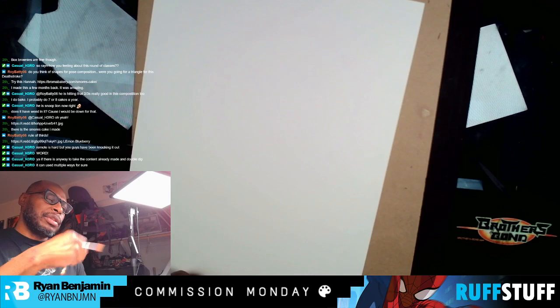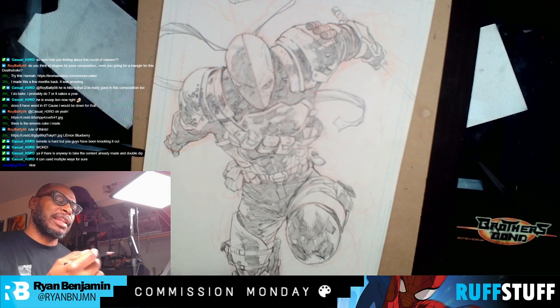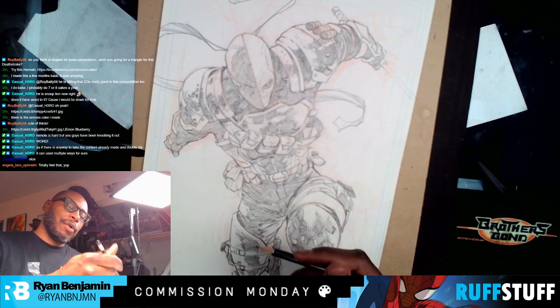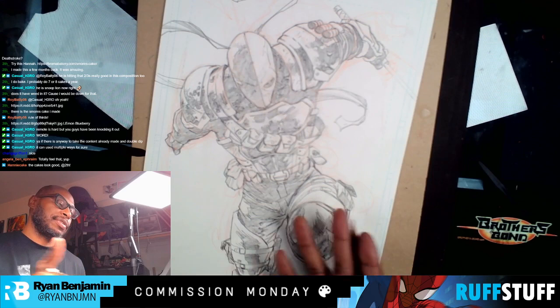Once I get a sense of what I like and what it's going to be like, then I start — my brain immediately goes into lighting. I start thinking, okay, how am I going to light this? I can get a sense of it now — I know where to put the light over here, over here. And then once I figure out what those parameters are, I just attack. I immediately go in and start drawing. That's the standard process I use for everything — my covers, my pages.